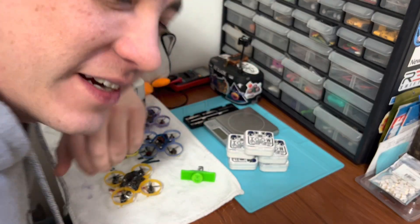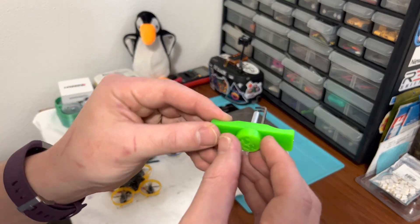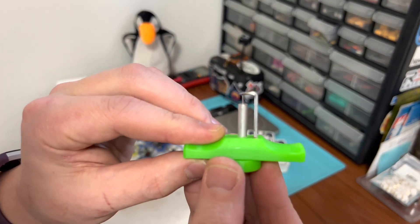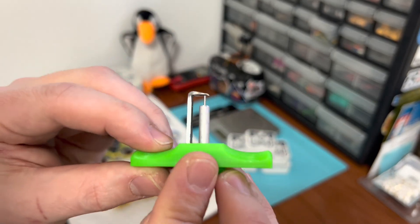Hello everyone, FPV Skittles here, and today I'm going to introduce you to something amazing — a revolution in Tiny Whoop technology. This is the Tiny Whoop Prop Popper, created by Winson FPV.